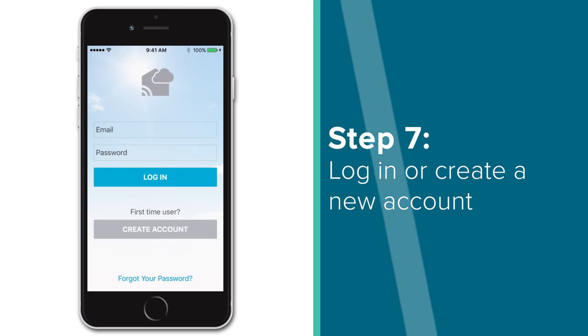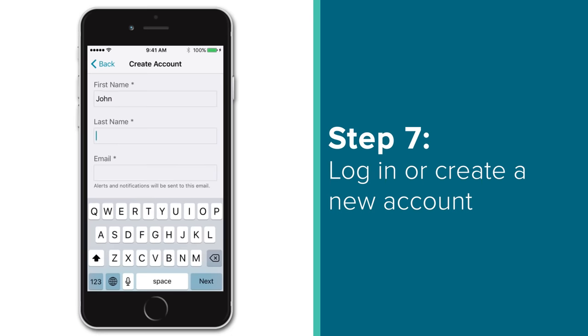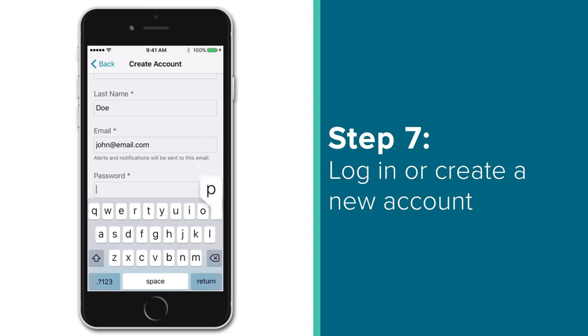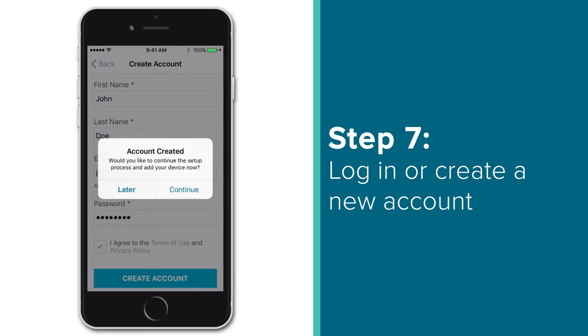The first page will ask you to either log in or to create an account. Assuming you're a new user, let's select the Create Account button to get started. The next page will ask you for a first and last name, email address, and password. Once entered, agree to the Terms of Use and Privacy Policy by pressing the checkbox to the left, and select Create Account to continue. After a few seconds, an Account Created dialog box should appear, asking if you would like to Add Your Device Now. Assuming you're a new user looking to connect your station, press Continue.